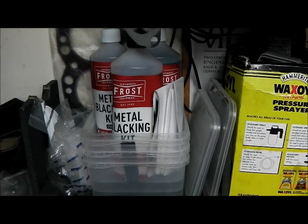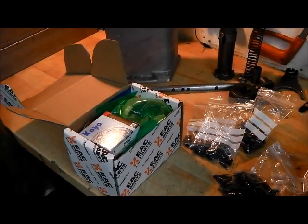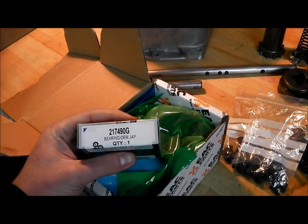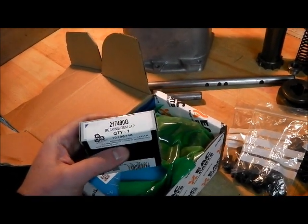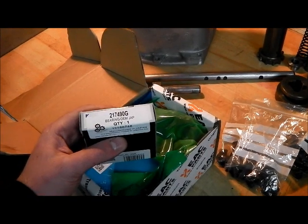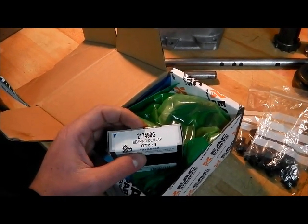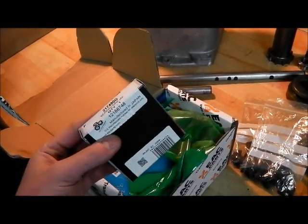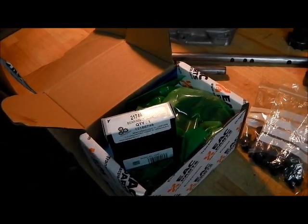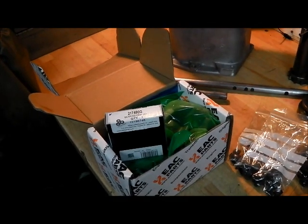I'm just laying out all the bits for the front output assembly build. Someone asked me if I'd list all the part numbers - well, a lot of them will be the same for most transfer boxes, but it's the gearboxes where we're going to come across some differences. I'll list all the bits I've used, bearing in mind there will be some variation between different versions of these gearboxes. Interestingly, some of the parts in this kit do have genuine Land Rover part numbers. If you search part numbers with a G suffix you'll get genuine quality parts in most cases for a lot less money than Land Rover will supply them.